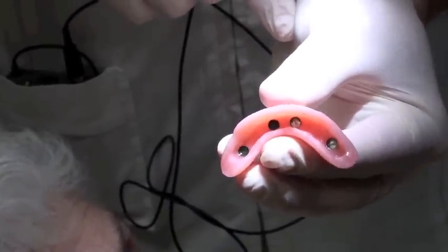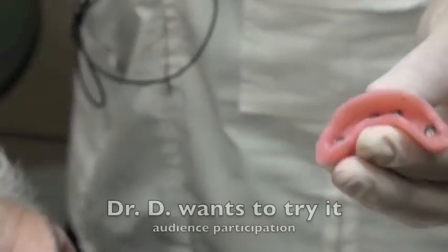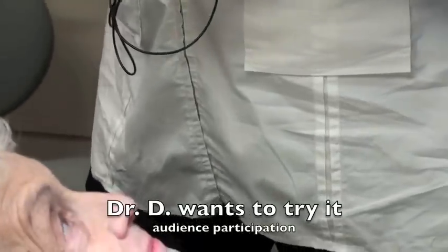We're also going to change the female studs. Would you like to try it? I have one coming out, so I'll let you give it a go.